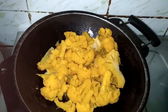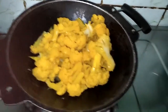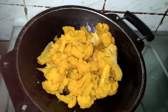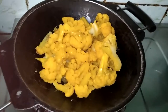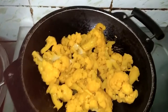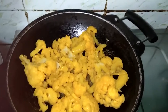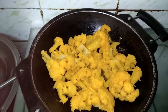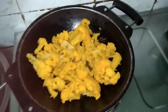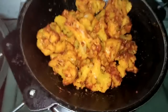I am making a chili powder. I want to make a sauce. I am ready for the sauce. Add the seeds in the pan.